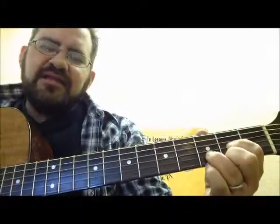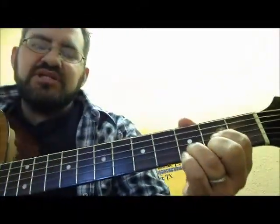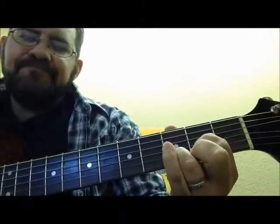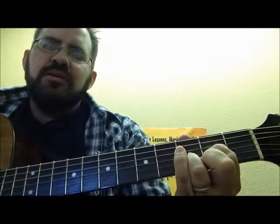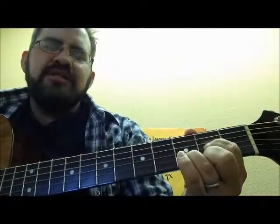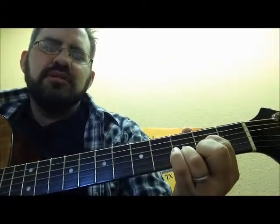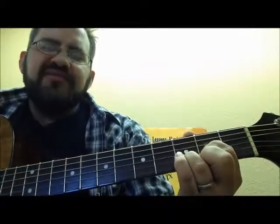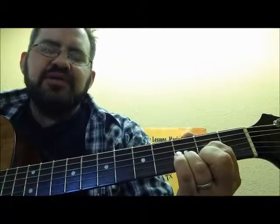Now some fancy or neat things you can do with the D chord: if you lift your middle finger — as long as your fingers are playing on their fingertips — you create what's called the D2 chord, because we're adding that open E note. So practice going D and then D2. All I'm doing is lifting my middle finger up and leaving that E string open.